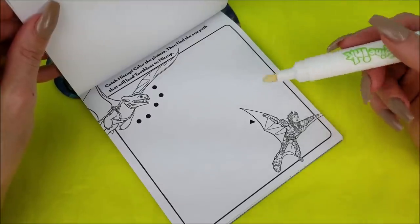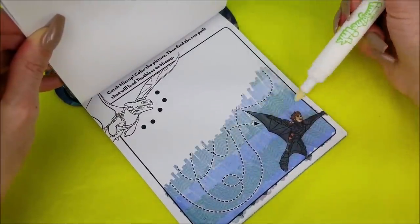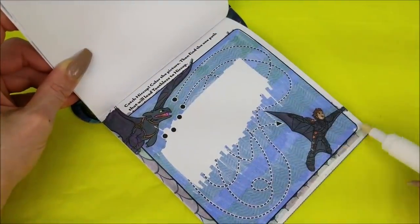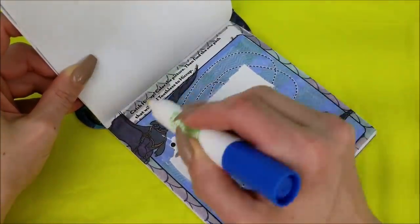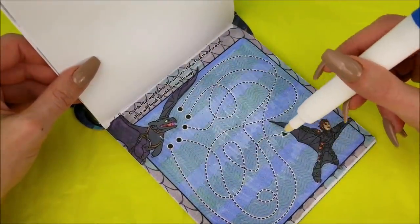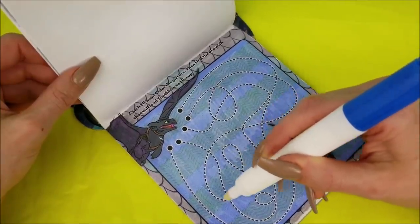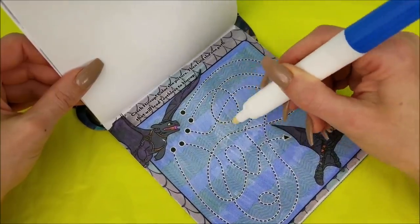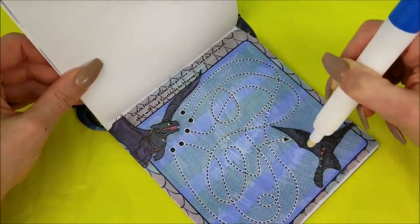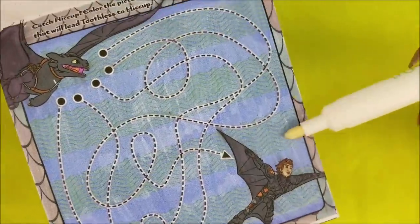Catch Hiccup! Color the picture then find the one path that will lead Toothless to Hiccup. All done coloring, and now we know the one with the arrow is the one that leads Toothless. I love how if you color the whole page you've got all kinds of different designs.